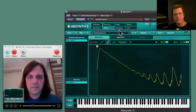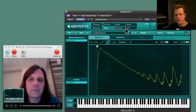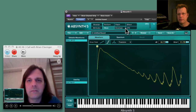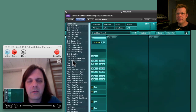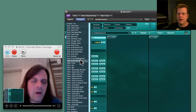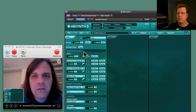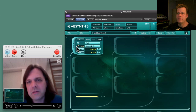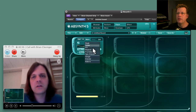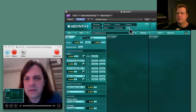I think it's new to version 5 that you can control some of these parameters in real time with the waveform — like with an LFO. You couldn't do that before. Now you can go to this list here and you can see Fractal Displacement and Fractal Amount. That's if you're in the Fractalized mode of the oscillator — the oscillator has a Fractalized mode and it's controlling that in real time. You have to be set to Fractalize first.